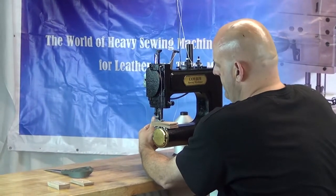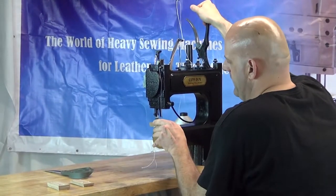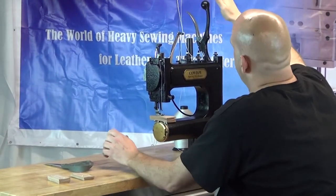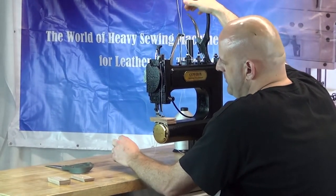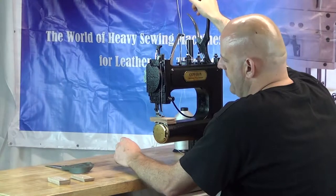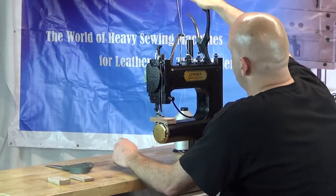I'm going to go ahead and start with my first stitch — all the way down and all the way up, all the way down and all the way up, and then we can let go of it. One thing I'd like to mention when you operate the handle mechanism on this machine is you want to act as though you're a little bit angry at the machine, so that the handle goes through the full range of motion.